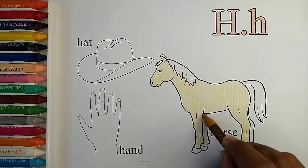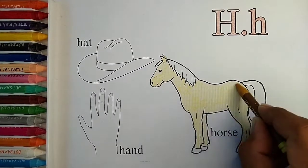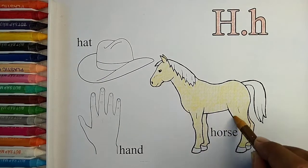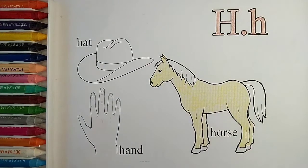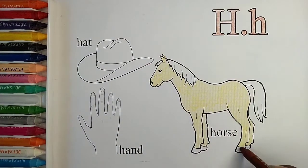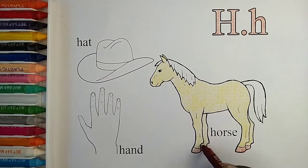ABC, D, E, F, G, H, I, J, K, L, M, N, O, P Q, R, S, T, U, V, W, X, Y, and Z. Now I know my ABCs, next time won't you sing with me.